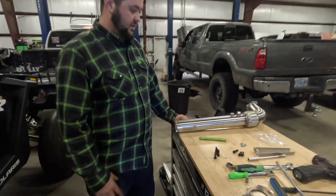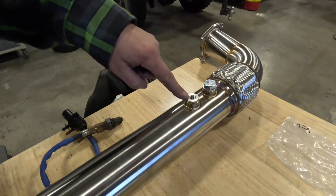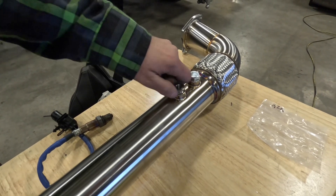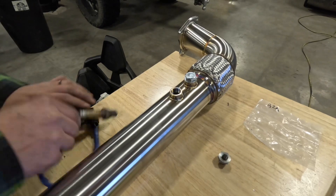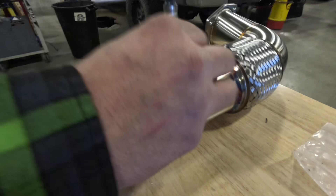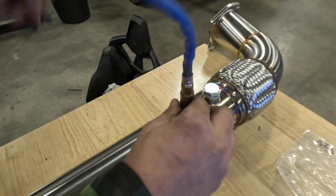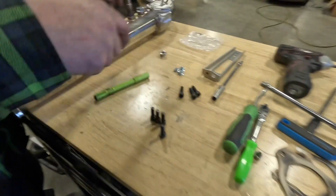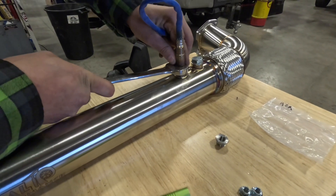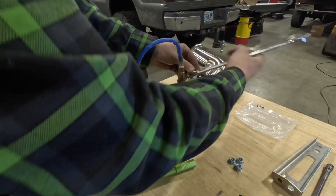The next step is to install the head pipe. These exhausts come with two plugs — one is for a smaller O2 sensor. You're going to have to remove it and install the new one. When you tighten this down, you don't want to reef on it — just make it nice and snug. Double check to make sure the other one is nice and snug too.